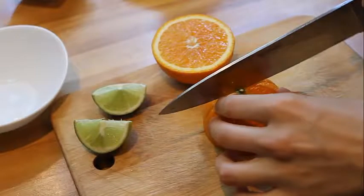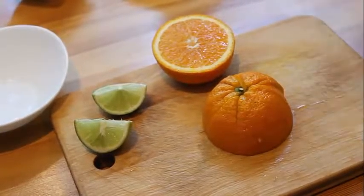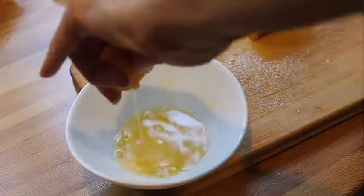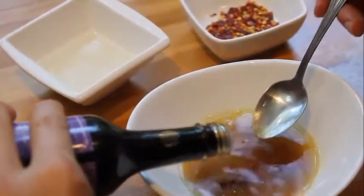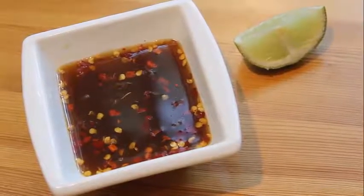The next thing we gotta do, we gotta squeeze out the juice from limes and orange. So I'm squeezing out. Now I'm adding mirin, adding also soy sauce, adding also some chili flakes — and the sauce is ready.